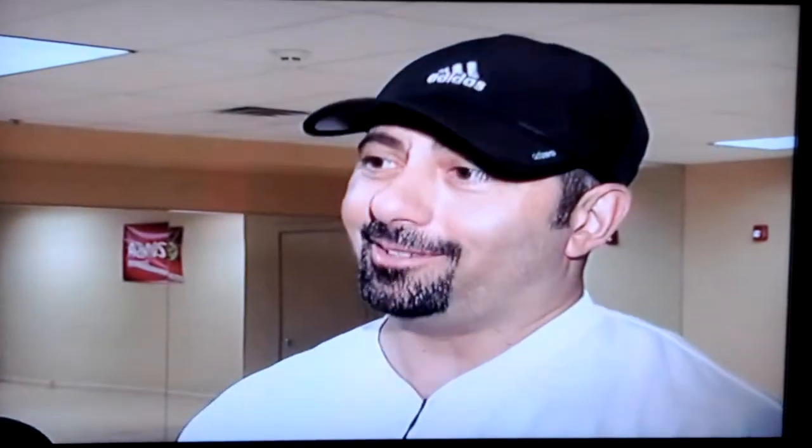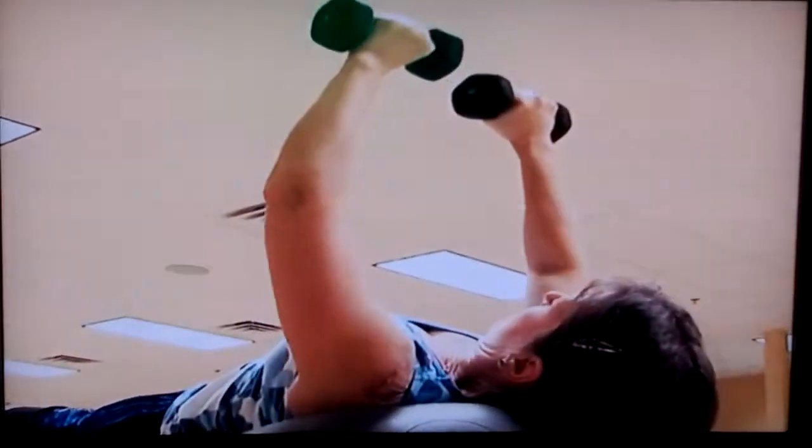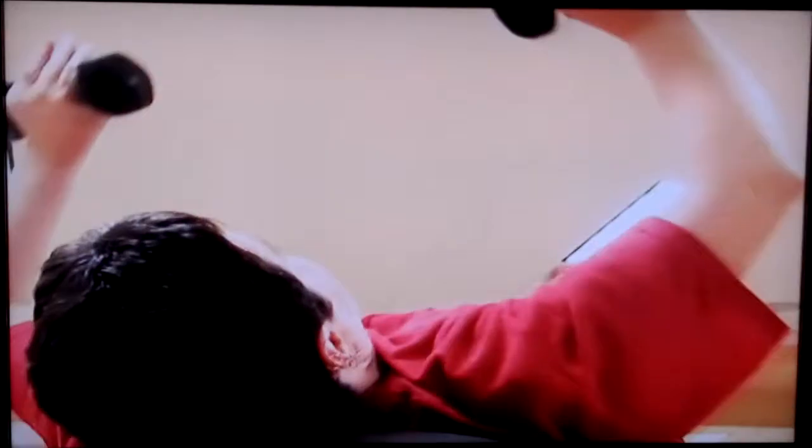My heart rate was in zone four and up to zone five for almost the whole entire class. It's incredible. Dropping down to the ground, we worked our arms with a combination of push-ups and weights.